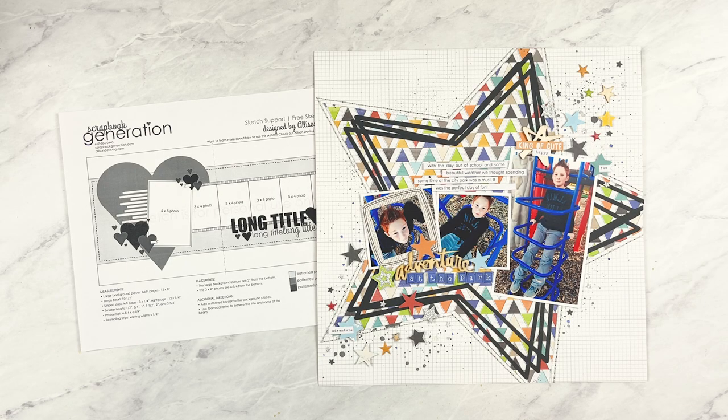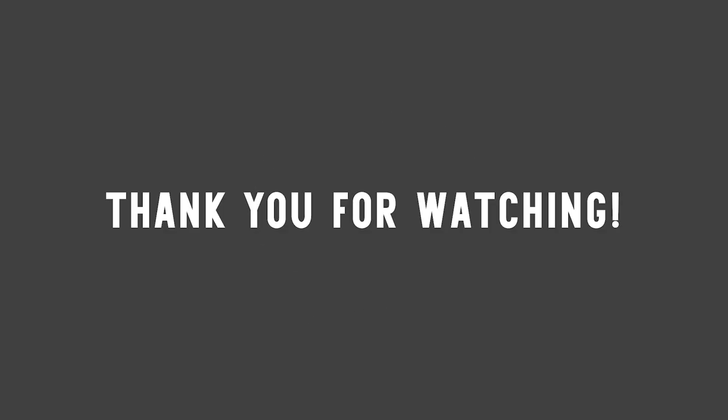Almost all of the stars were leftover from a layout I made long ago with this collection — when I cut small pieces on my Silhouette I always cut too many, so I always have leftovers. I was glad I saved them because they were just what I needed. They were an easy and fun addition to the playful theme of the layout. I used foam adhesive for some of them to add a little dimension throughout the design.